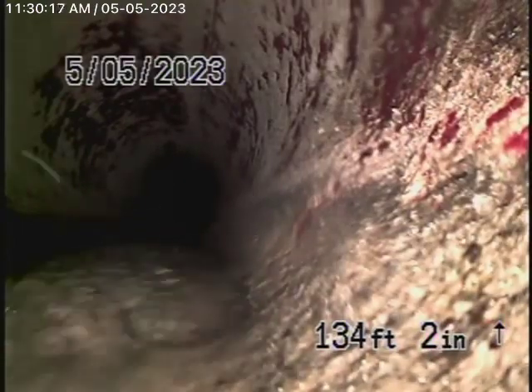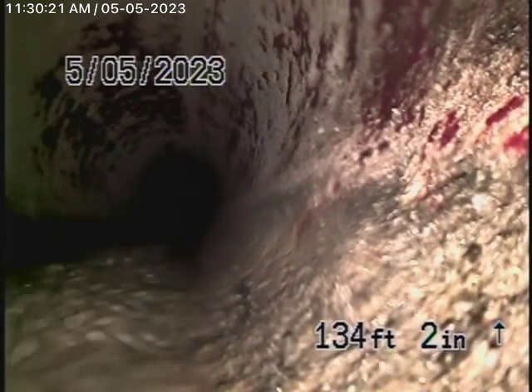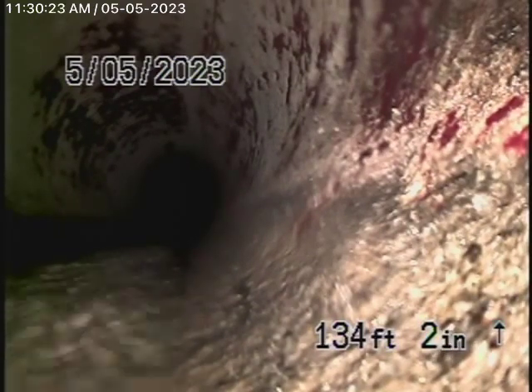We're here at 5035 Eaton Street in Los Angeles, 90042. We're here to check the main sewer line.